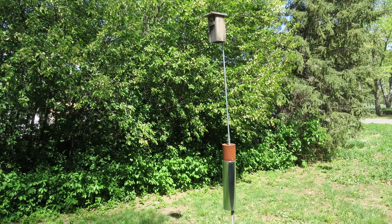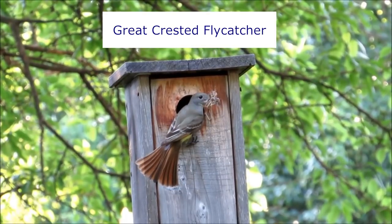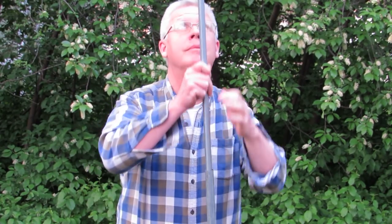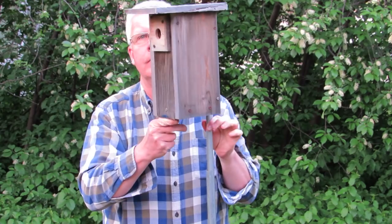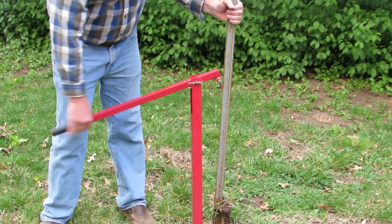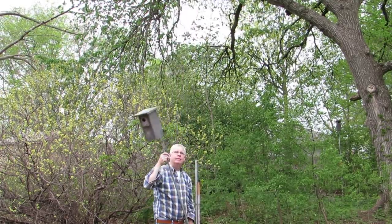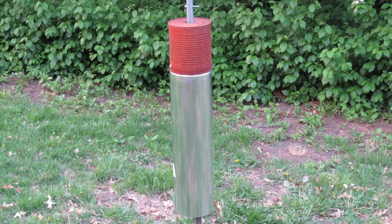There are many advantages to using this mounting method. Birds seem to prefer nesting at this height rather than at a lower height. It's easy to monitor the nest box by removing the carriage bolt and lowering the box. The post can be easily moved by pulling it up. The upper portion of the pole with the nest box can be moved to a different base. The baffle makes the nest box safe from climbing predators.